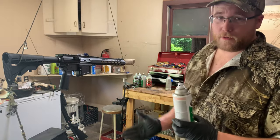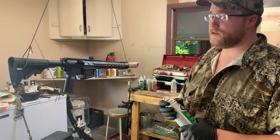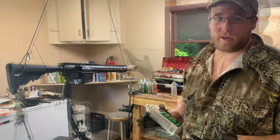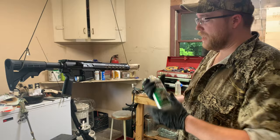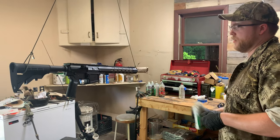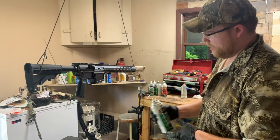Just a word of warning: this is not the strongest way to paint your firearm, but it does hold up very well. It's going to wear in some spots, but that's what I like — so you do what you like. We're going to get the first coat on here.